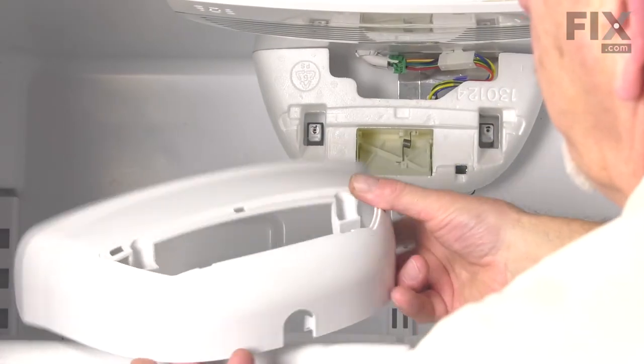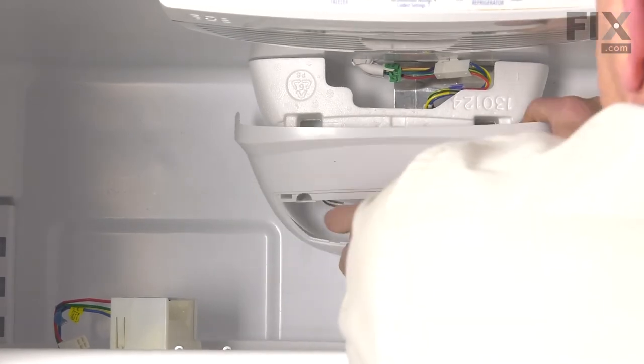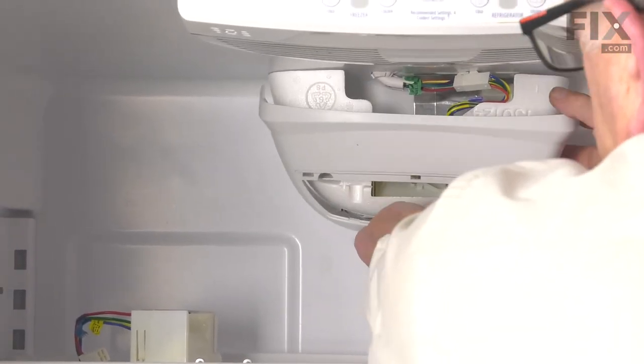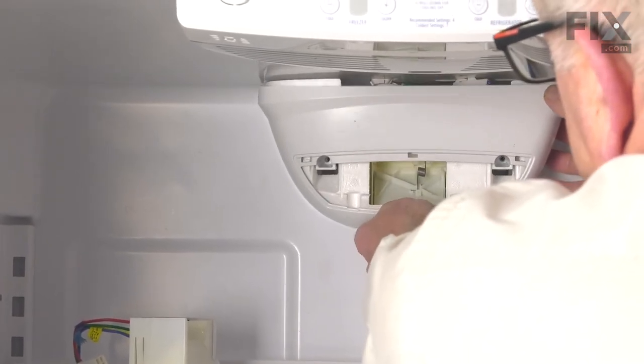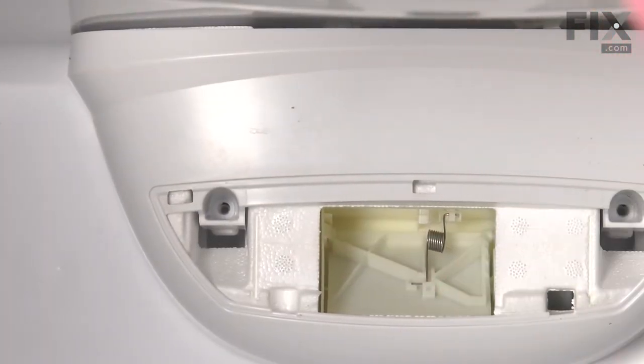Now we're ready to reinstall that cover. Center the bottom in place, put it tilted slightly forward, lift it up into place, and then we'll secure it with the two screws.